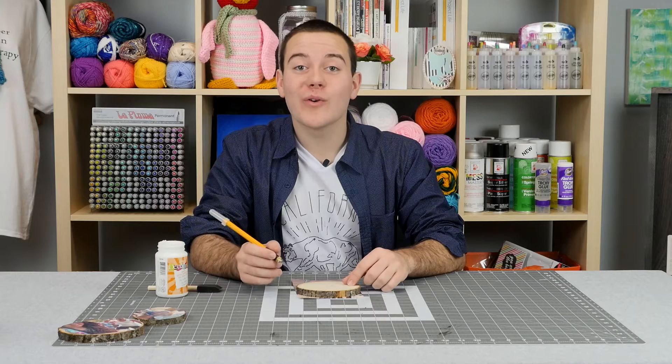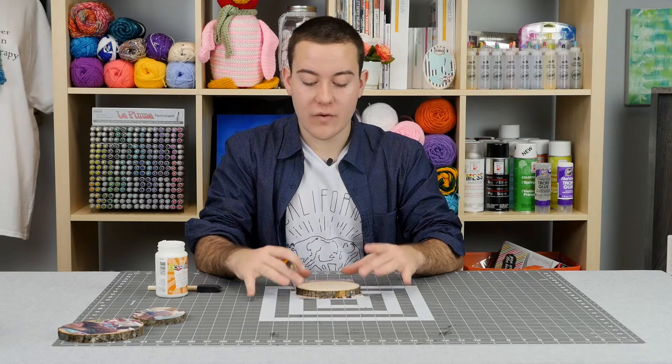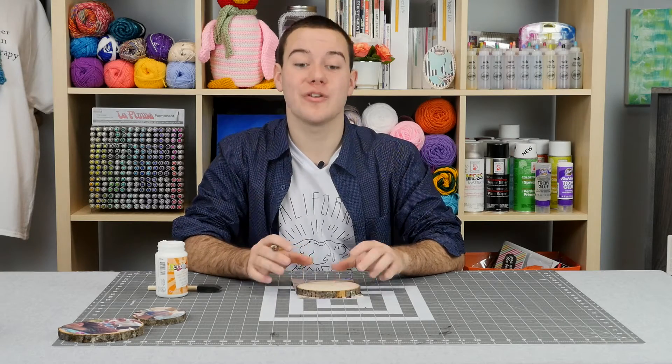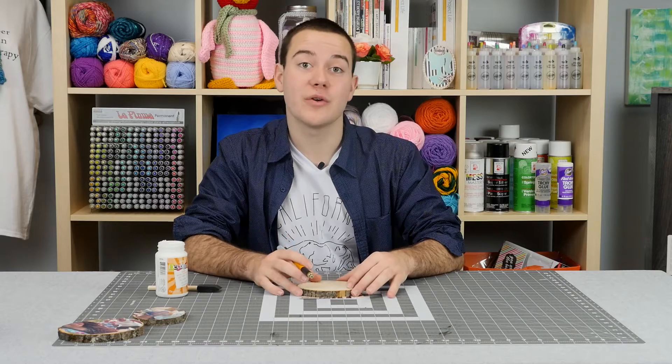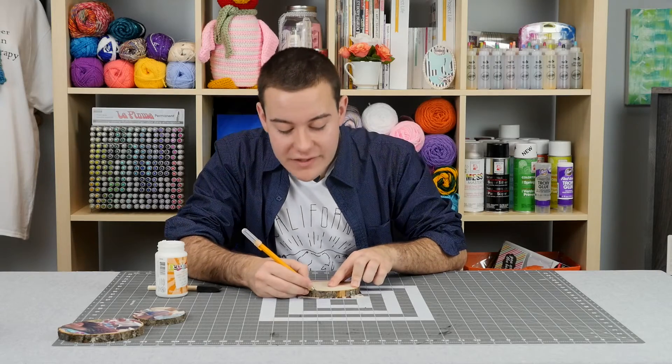To jump-start our project, we're going to trace with our craft knife over our photo and wood coaster. We'll get a nice outline over the photo and then go in and trim it so we have a little bit more excess of the wood to showcase in our coaster. We're doing this on a cutting mat to protect our surface.